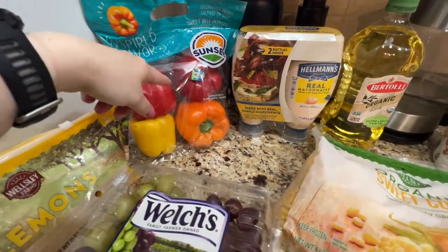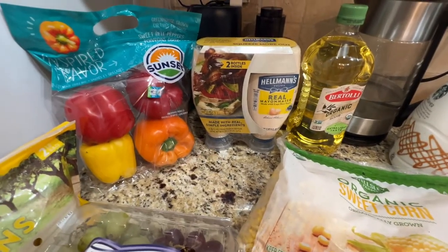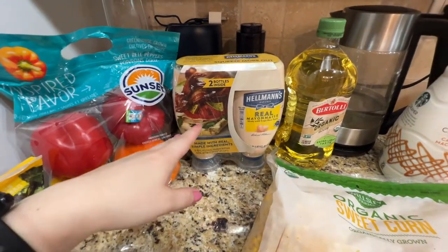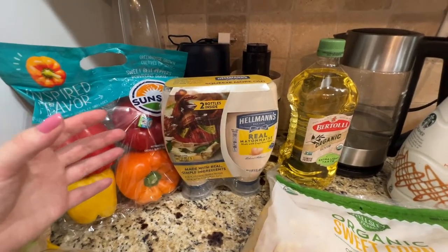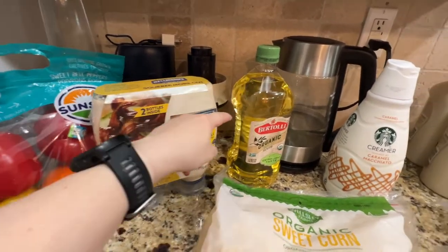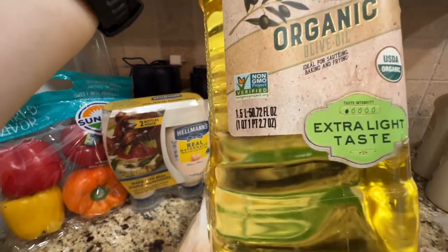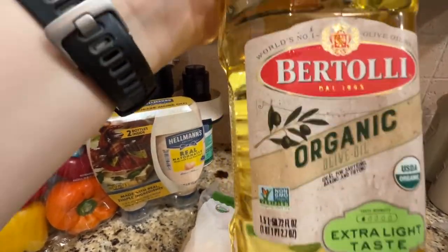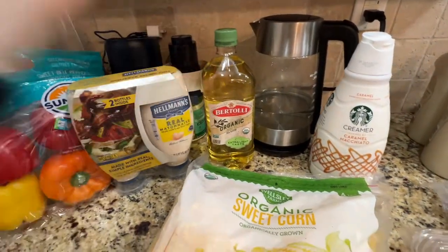I don't think the bell peppers were on sale — I just needed them, I usually buy them monthly. Running low on mayo too. One of the mayo kinds was on sale, but I preferred this one — it comes in a two-pack. And this olive oil was on sale or had a coupon. It's 1.5 liters and I use it for cooking pretty much on a daily basis.